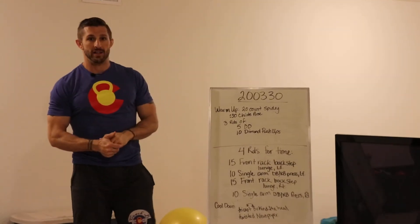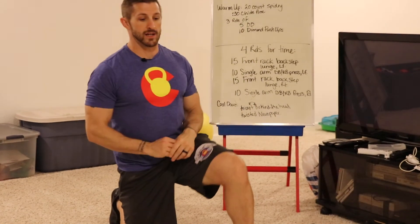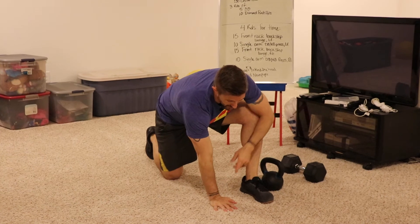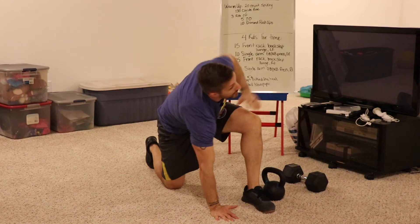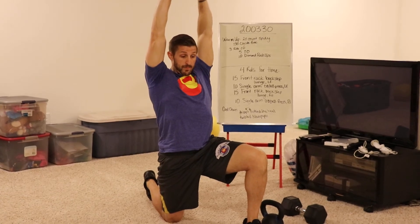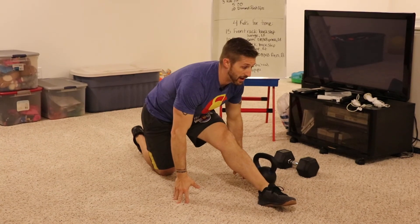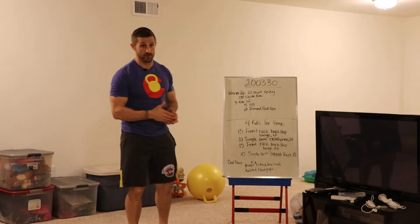For the warm-up, you've got a 20-count spidey stretch. We call this the spidey stretch — it's a four-part stretch. You're taking a knee, active toe in the back, good posture. Part one is elbow down. Part two is hand next to foot, open towards this leg. Part three, lace the fingers, reach, press the hip forward a little bit. Part four, straighten that lead leg out and take a bow. We're going 20 seconds in each of those positions.